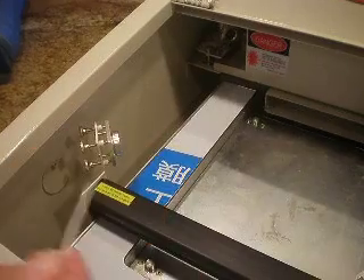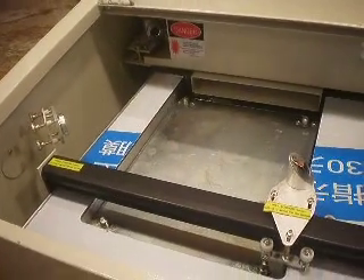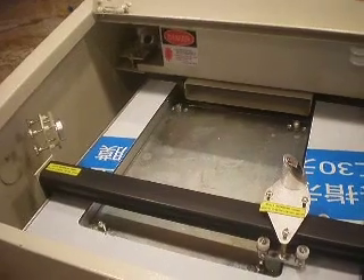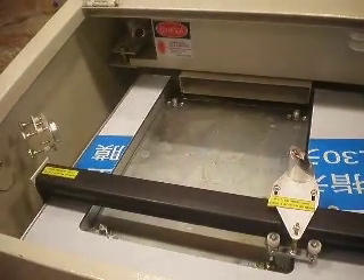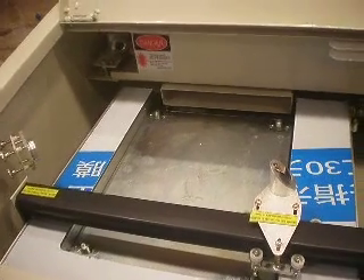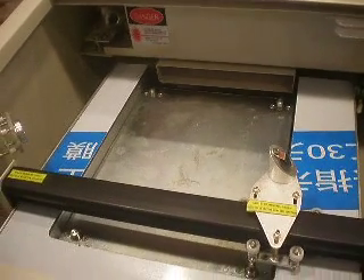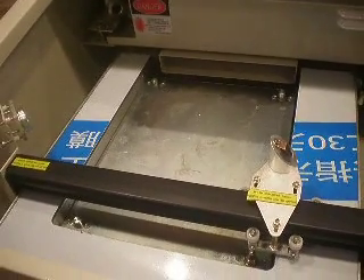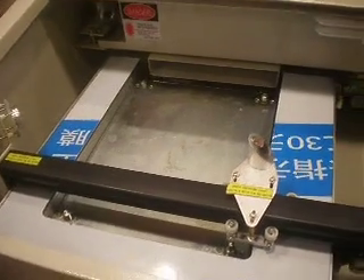There are a lot of different adjustments on these things that you can use to get the laser to where it's hitting perfectly. It may take some time to get these mirrors lined up, but it's just something you have to do. They are adjusted at the factory, but they do get out of line over time or during shipping. Shipping will really get them out of line from the vibrations, so typically when you first get the machine you do have to align the laser.